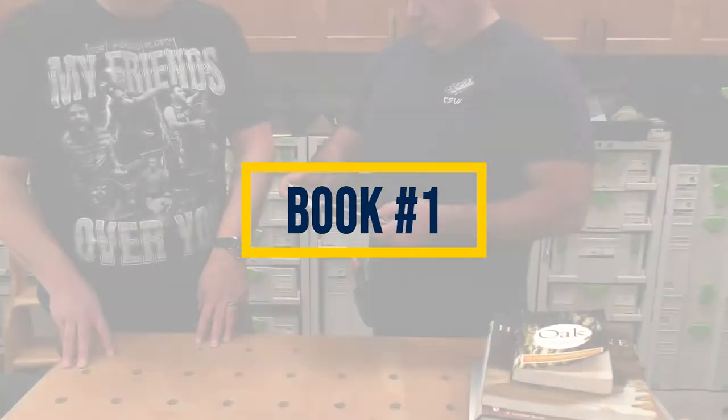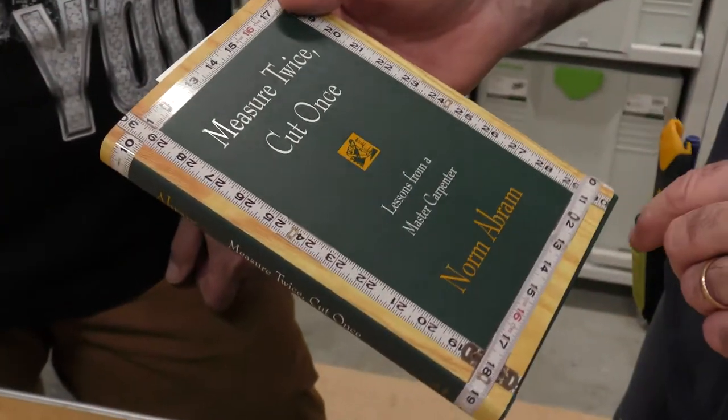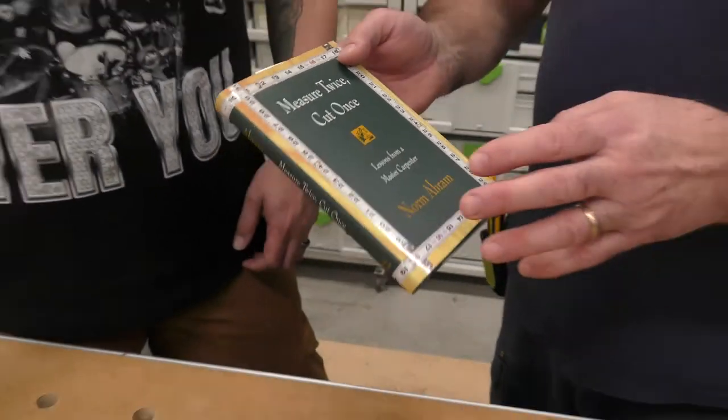The first book is from a very good friend of mine — I read it many, many years ago. It's 'Measure Twice, Cut Once: Lessons from a Master Carpenter' by Norm Abram. There's so much wisdom in this book it's incredible. I've read it cover to cover, and when you go through it you see what a great guy Norm is — his tips, tricks, and basic tools to keep in your belt.